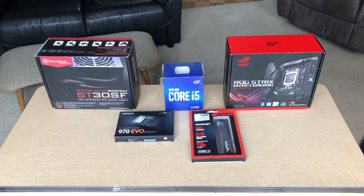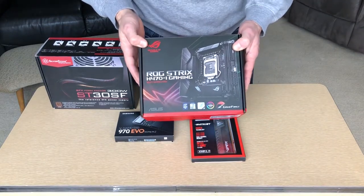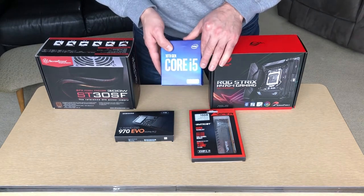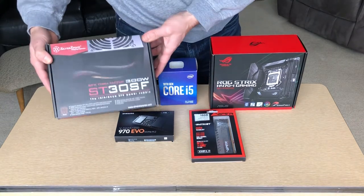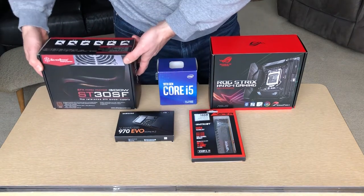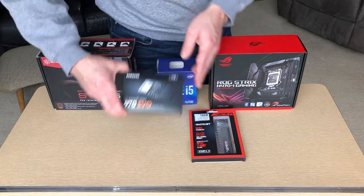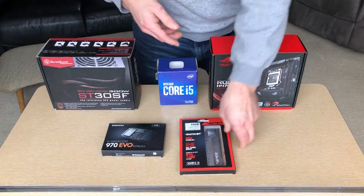We have some great components to put into this computer today: Asus ROG Strix H470i gaming board, Intel Core i5 10th Gen CPU, Silverstone 300W SFX power supply. For our SSD, we're using a Samsung 970 EVO, and we're going to put 16GB of RAM in. Let's open up the box and see what we have.